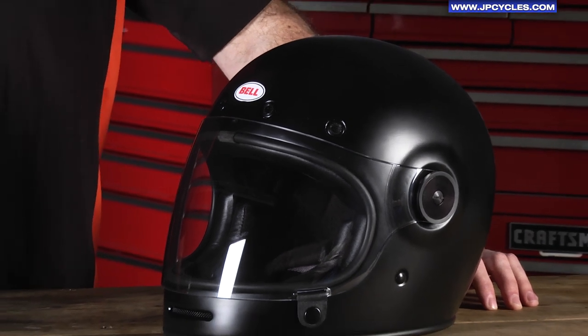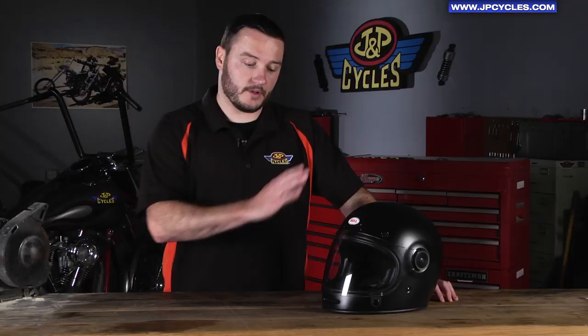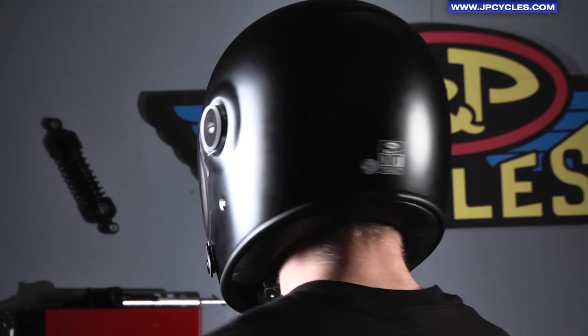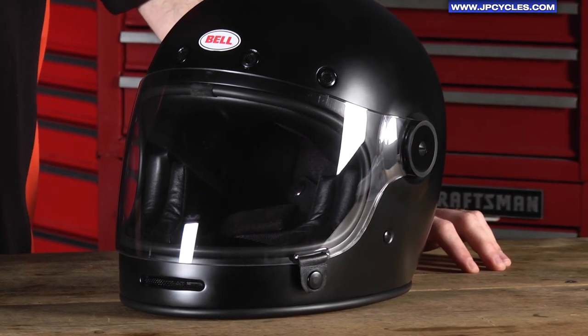The Bullet Helmet is available in five different color options. Some of the helmets come with a straight face shield like this, and some of them come with a bubble. The Bullet Helmet is available in sizes from extra small to 2XL. It features a fiberglass construction shell that is very durable but super lightweight.